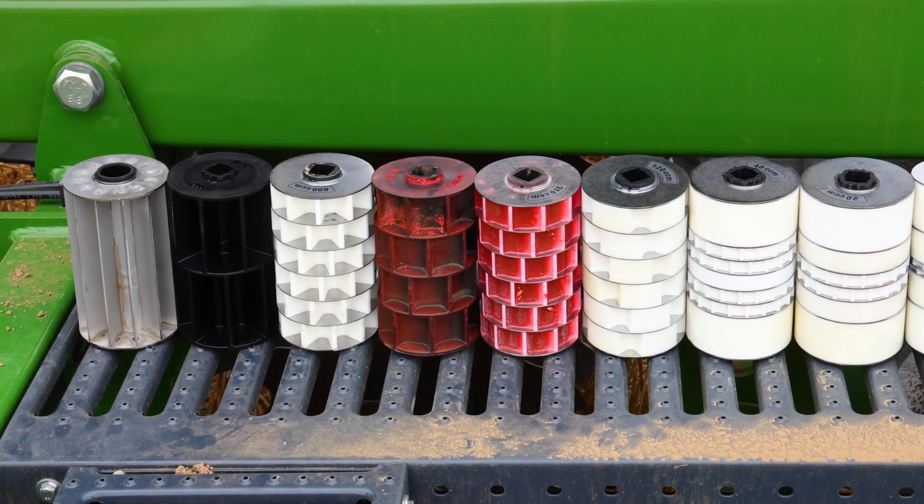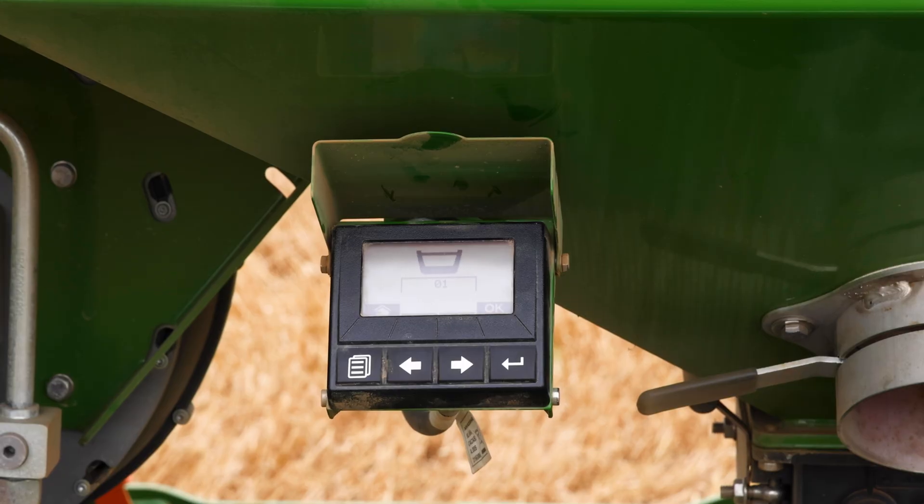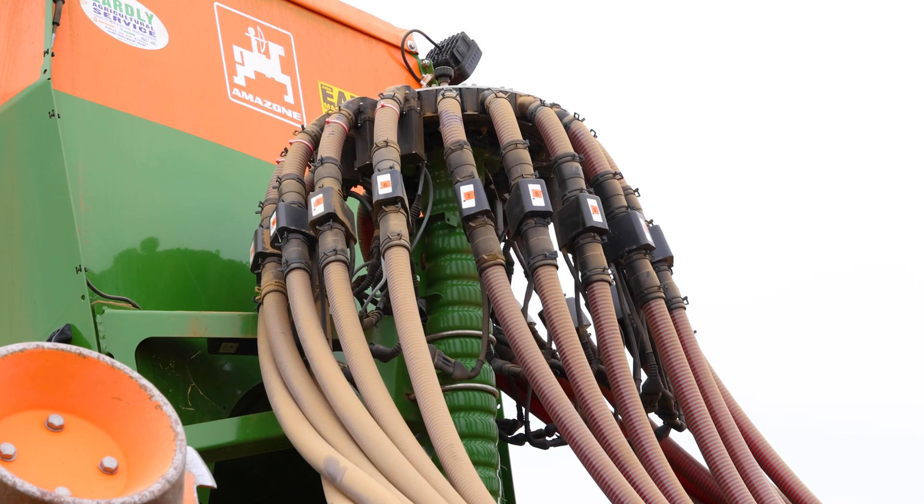Each seed wheel is very easy to change. As you can see on our platform, we have eight seed rollers with this machine. We also have our twin terminal external calibration, which is very easy to use. This drill features seed blockage sensors.